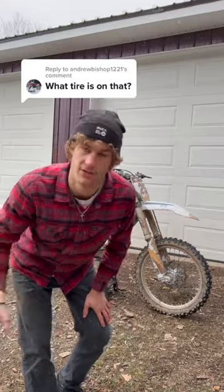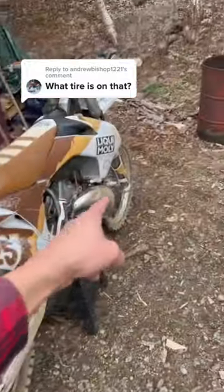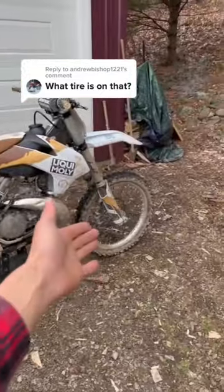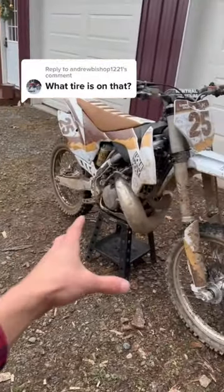They're also more of an off-road tire, but I absolutely love these things. Here's a better look at the rear — these are Dunlop AT81 tires on the front and rear. I'd show you the side of the tire but I just got done riding so it's absolutely filthy. These tires have surprised me time and time again with what they'll climb up over.